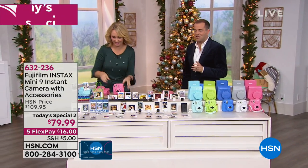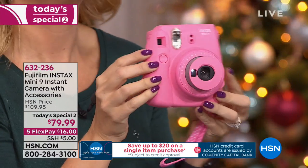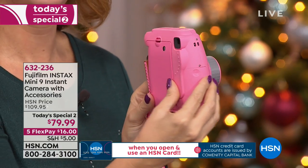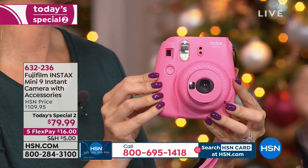We're gonna send you everything you need to start having fun. If you're a crafter, you're gonna love this. If you've got new grandchildren at home, you're gonna love this. If you want to take pictures of your little furry friends — the cats and the dogs — you're gonna love this, because it's high tech but low tech. I just pressed the button. It's so nostalgic.